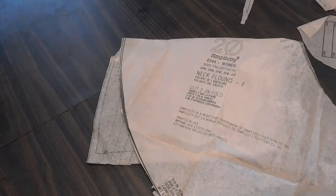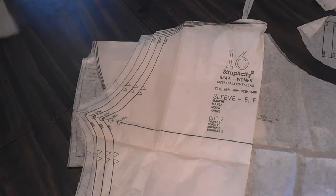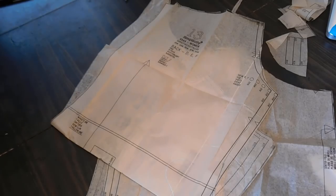Now it's time to cut out your pattern pieces. You'll need 8 pieces total, and because I'm doing the slight style variation, I have a 9th piece which is the straps.